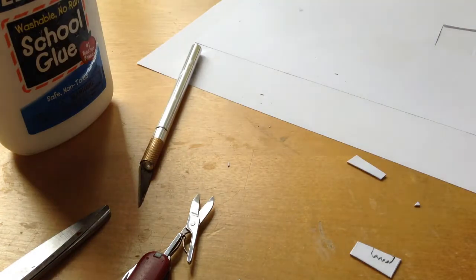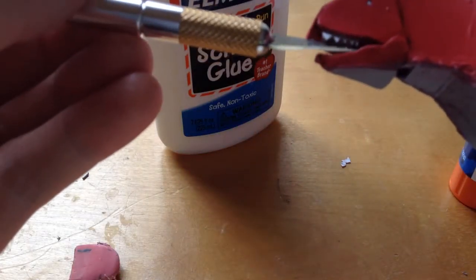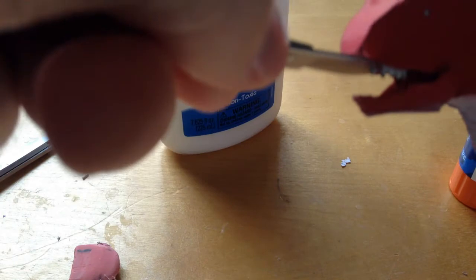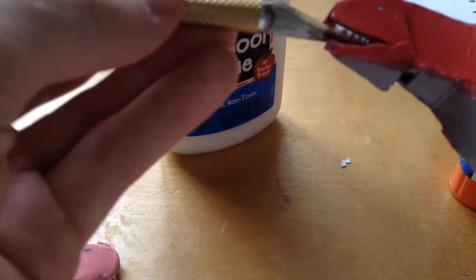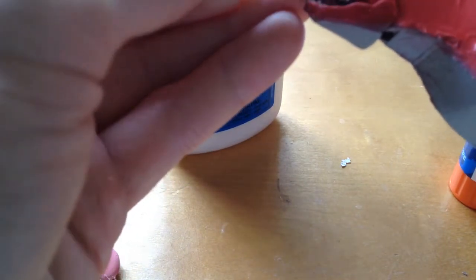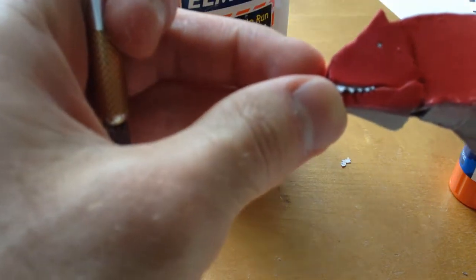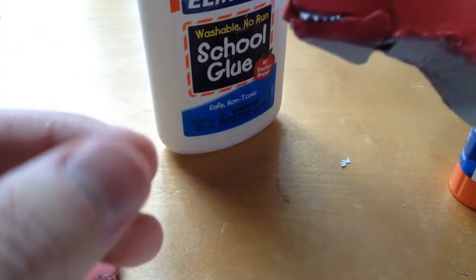Then we'll put the teeth in and finish coloring it. Push a little bit forward — once the teeth dry you want to push them outward so they cover over the edge. Take each tooth and just move it outward like so — do it with all the teeth, push them all out. That way when the jaw closes you have a nice teeth overlap.